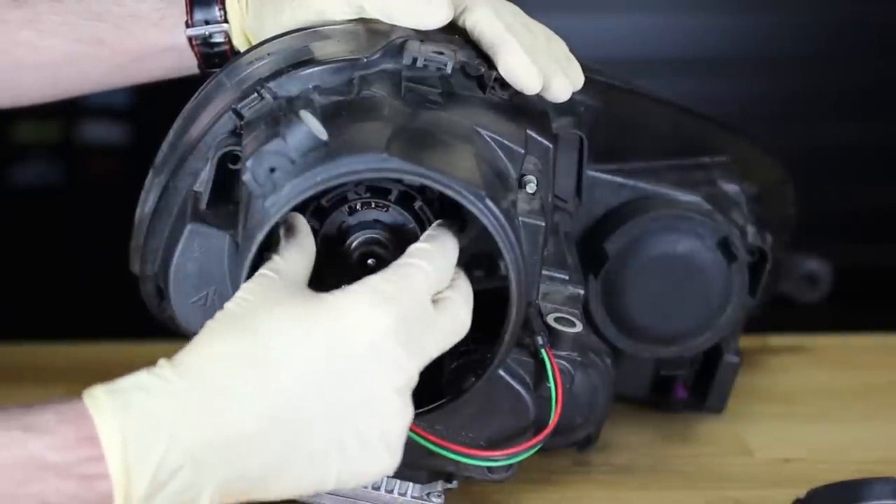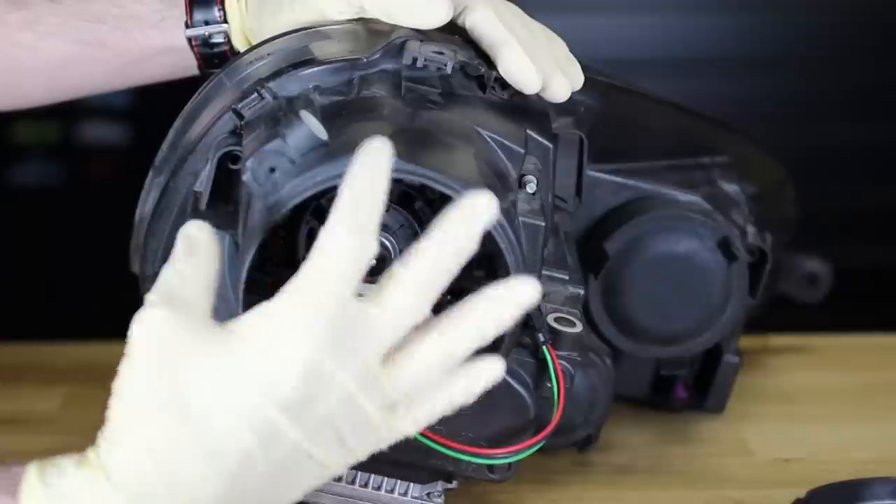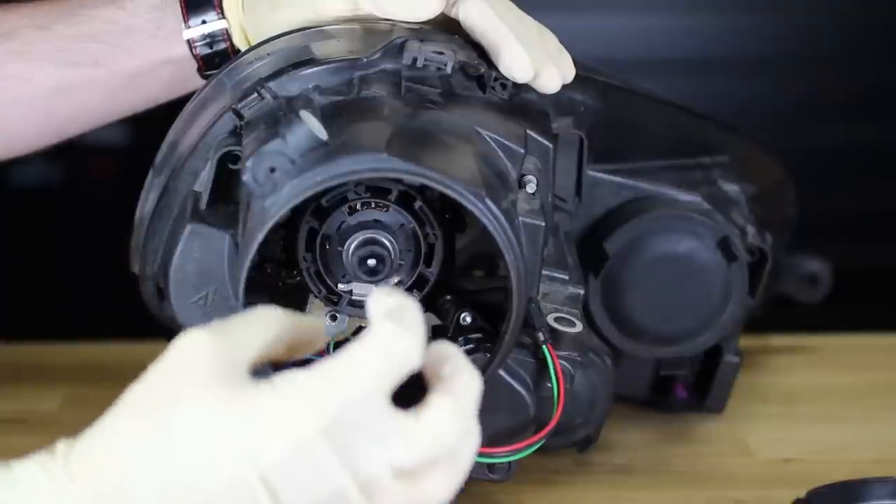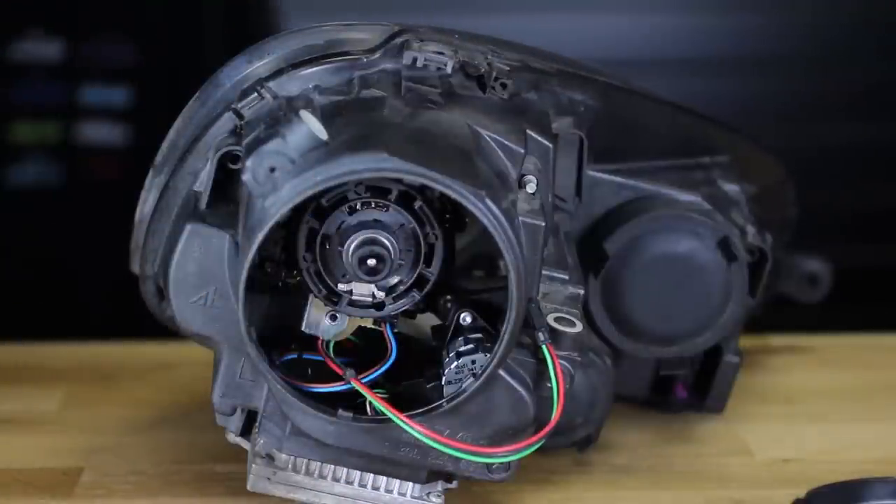The most important thing is: if everything is lined up, it's going to be easy to lock in place. You're not going to struggle. You're not going to have to really tighten it hard or anything. So just keep that in mind when you're doing that.